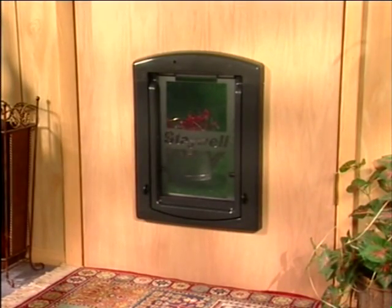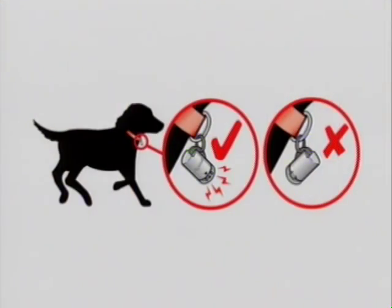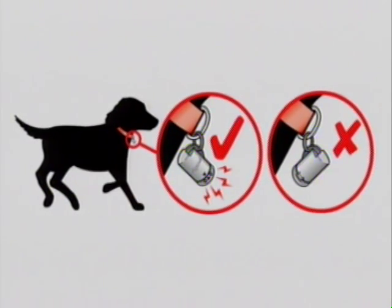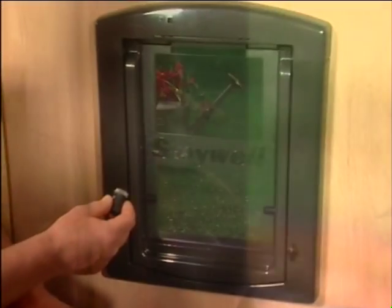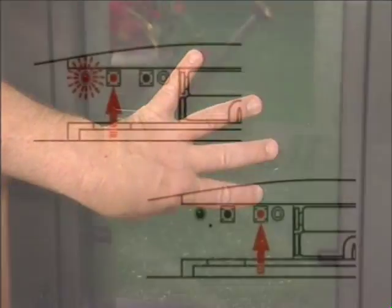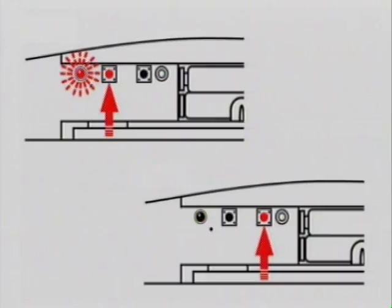Your pet door should now be programmed for your collar key. When placing the collar key on your pet, the key must be attached to the collar so that it hangs forward. The latch on your dog flap has been factory set to relatch after two seconds; however, the time can be set between two and twenty seconds. The period that you set the relatch time to will depend on your own dog and your personal preference. Please refer to your user's guide.